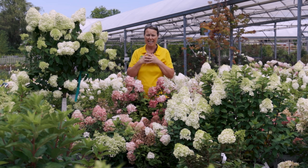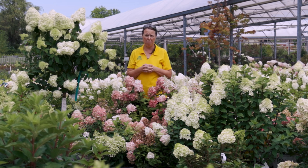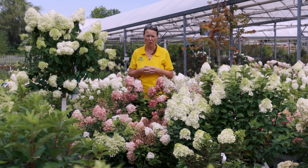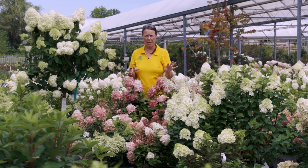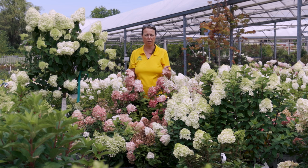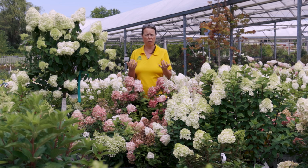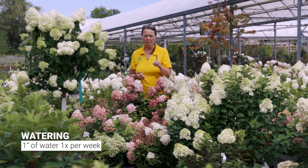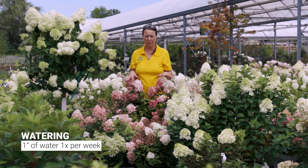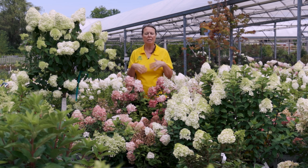Panicle hydrangeas are not native to the United States, though many people ask. They grow so well for us and are very easy maintenance-wise. They're a bit more drought-tolerant than other hydrangeas, but keep them averagely moist — one inch of water once per week during dry seasons. Slow, deep watering is always best for any plant, but once panicle hydrangeas are established, they really don't need a lot of care.